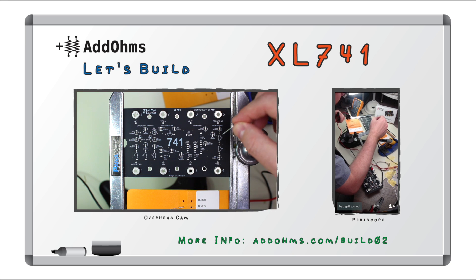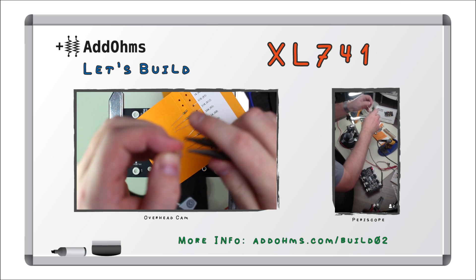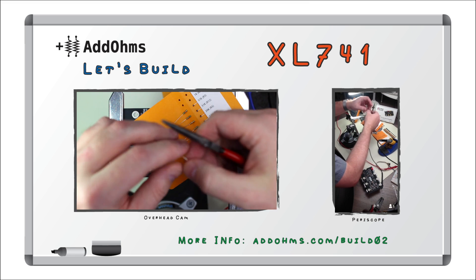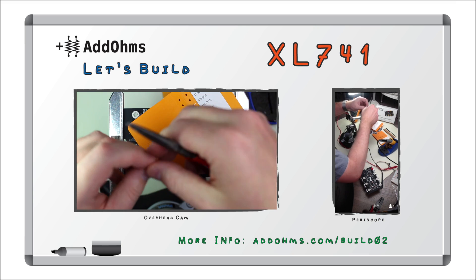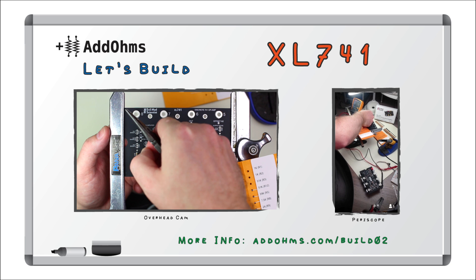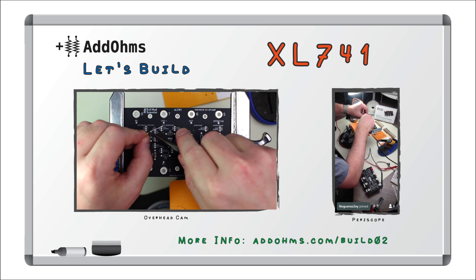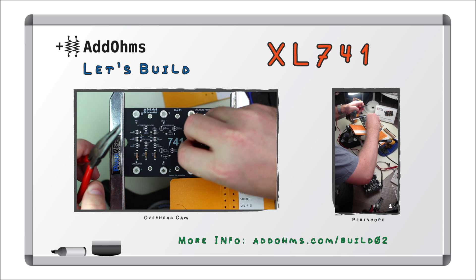This is going to be a different kind of tutorial series called Let's Build. Originally, this video was broadcast on Periscope. This is the XL741 soldering kit from Evil Mad Scientist Laboratories. It is a huge LM741 op amp. You build it using discrete components so you can see how it works inside.